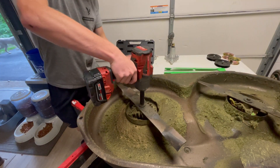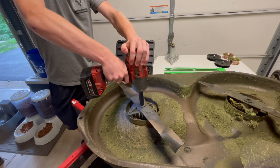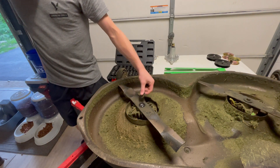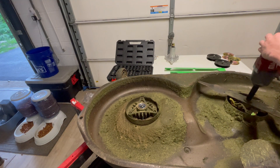Step one is removing these old blades. Normally there would be some type of mechanism to hold the blades in place while you loosen up the center bolt, but using this impact wrench makes it pretty easy. Of course you want to keep your hands outside the blades.